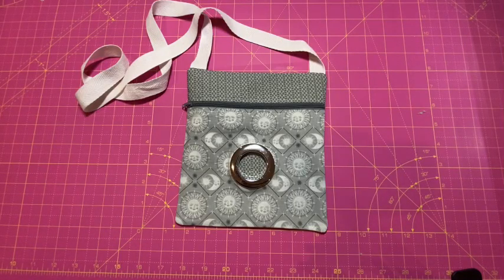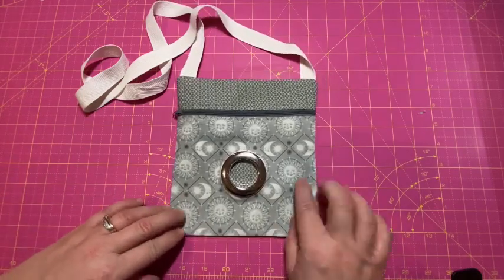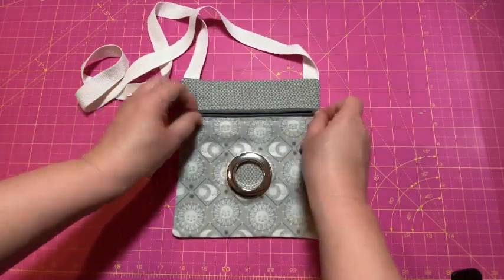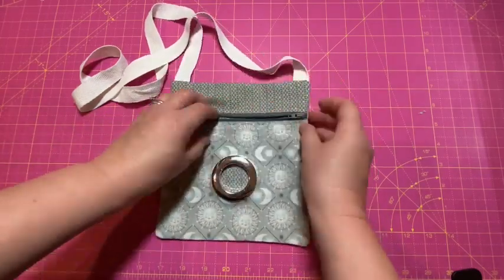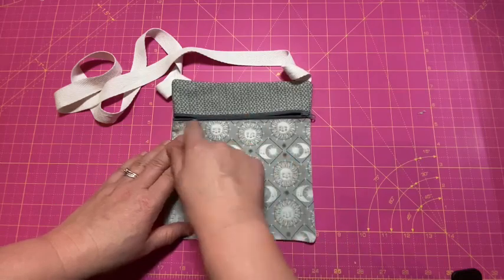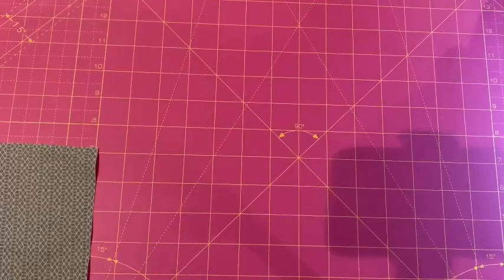Hello again everyone, welcome to the tutorial for the Happy Days pattern for the grommet dog walking bag. This is a really cute little bag and it is great for beginners. It's got an easy zip method to insert a zip into a bag, you learn how to put a grommet on, put your handles on — it's a really great little bag for beginners.